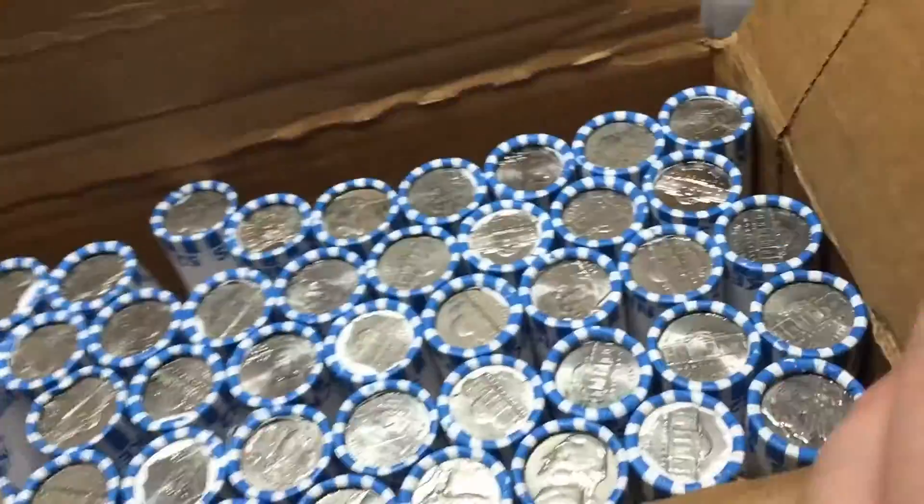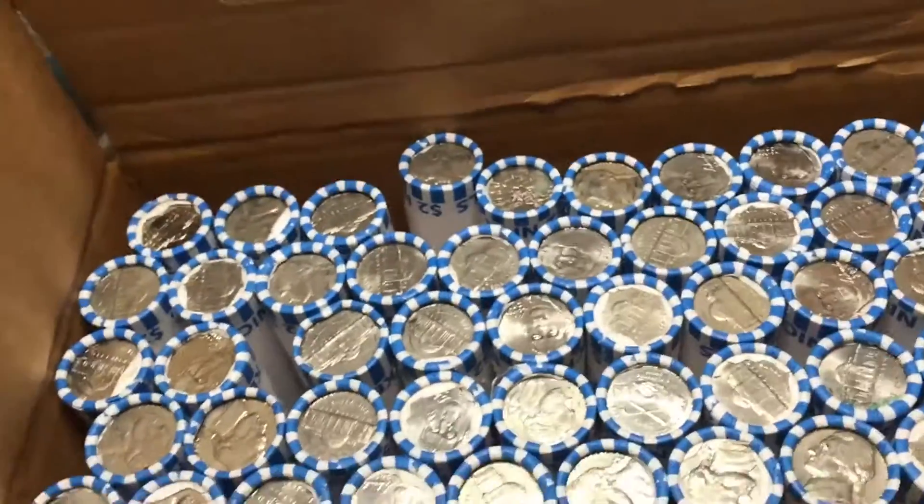Alright guys, we've got $100 in nickels, so let's go ahead and open it up. Not seeing any enders, so let's hop right into it.